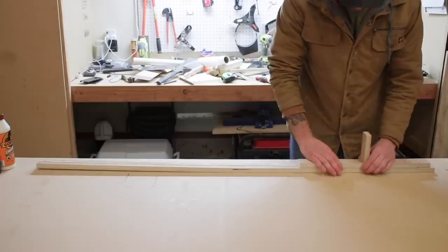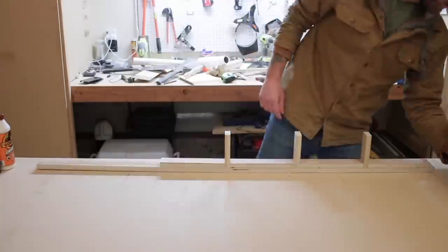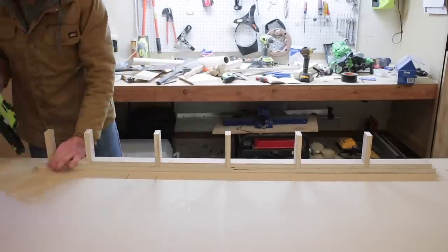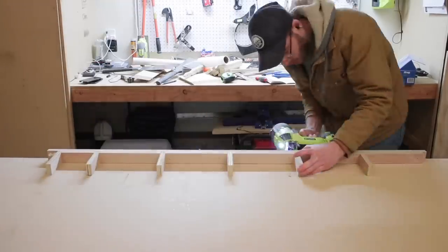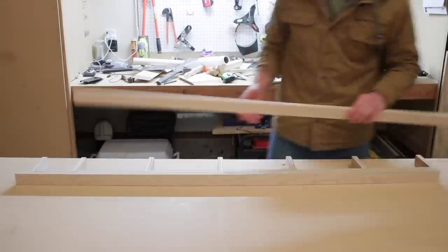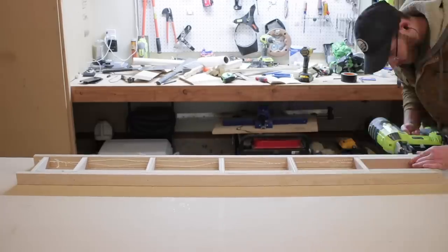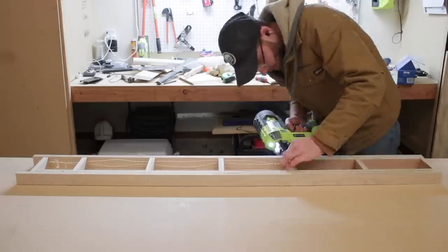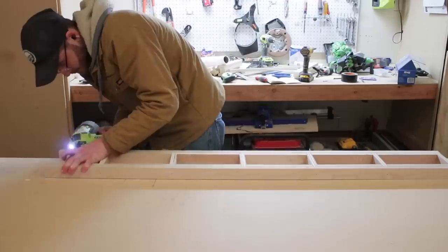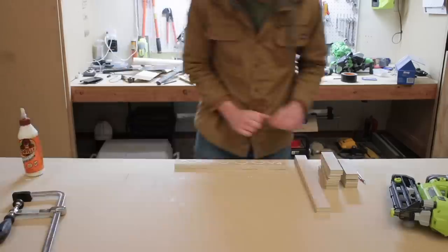I'm just going to let this time-lapse run so you can see how everything comes together — it's really simple. I just used wood glue and brad nails to hold everything together while the glue dried. And just like earlier in the video, once I had the frame for the big shelf done, the two shorter shelves were a walk in the park.